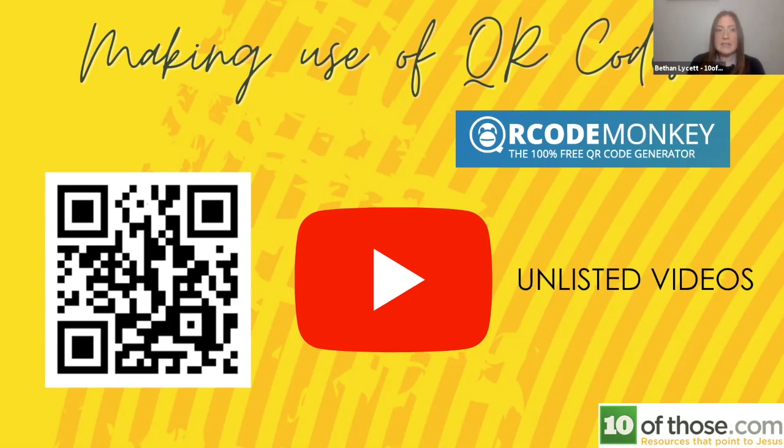You can get QR codes really easily — there are lots of free websites. The one I've used is called QR Code Monkey. It's free and it's a really nice piece of software. If you're going to do a trail, you could have pre-recorded videos of the clues, pre-recorded videos of people acting out parts of the Easter story — the world's your oyster. You can come up with whatever you want.